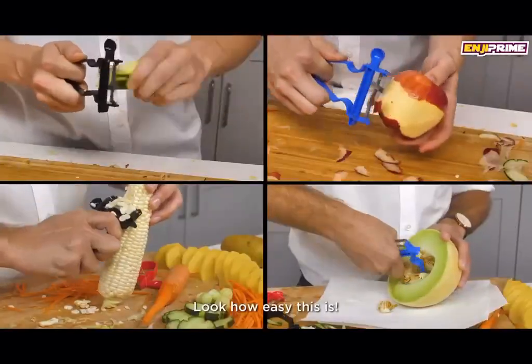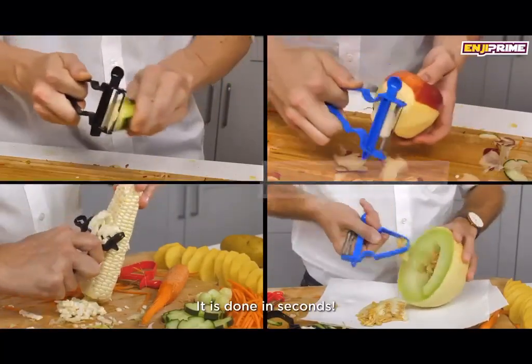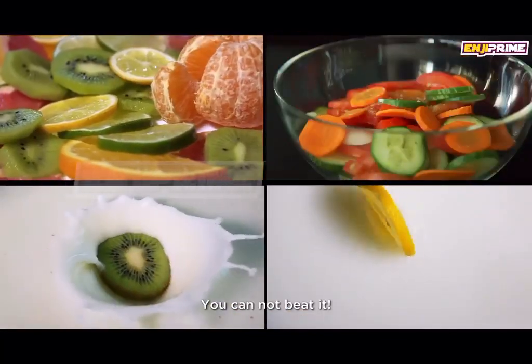Yes, please. Look how easy this is. It is done in seconds. Look how fine these slices are. You cannot beat it.